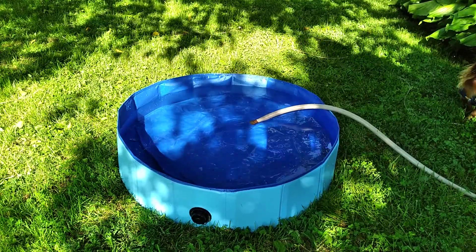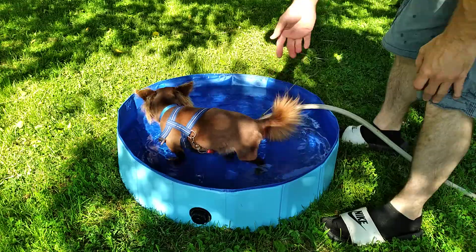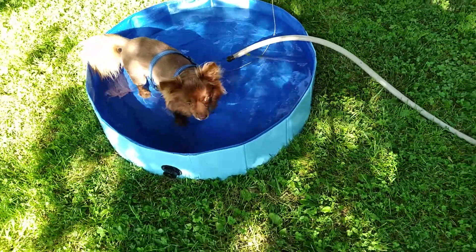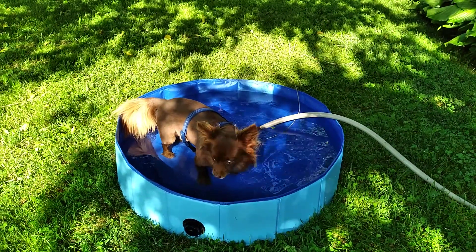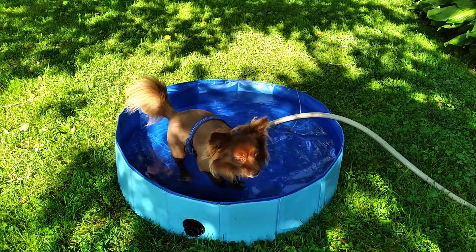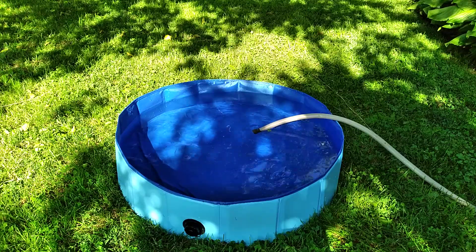Grizzwald likes it — here he is in it so you can get an idea. He's about a 10-pound large Chihuahua and this is perfect for him, perfect for just about any small dog. It's about 32 inches in diameter and about 8 inches in height. He loves it especially on hot days — after a walk he loves to jump right in. I highly recommend it. It was about $12 shipped on eBay, so I'll try to leave a link. I think you should give it a try — I like it, and I think your pet will too.